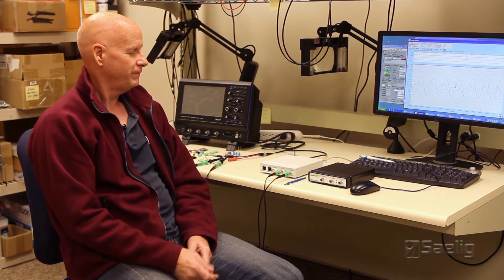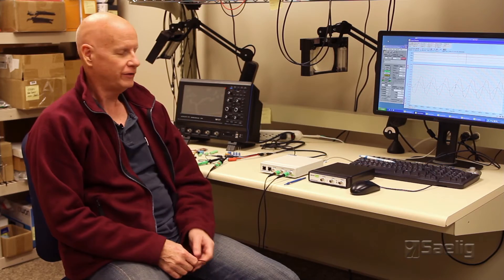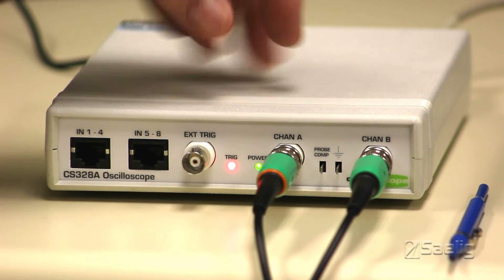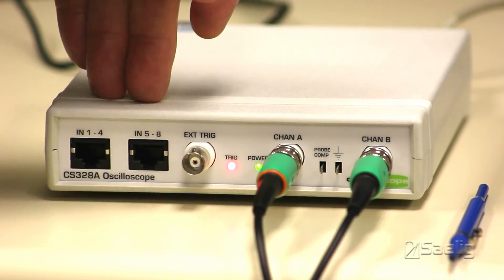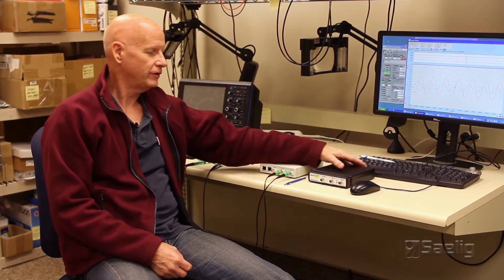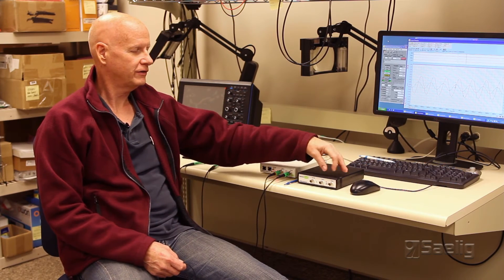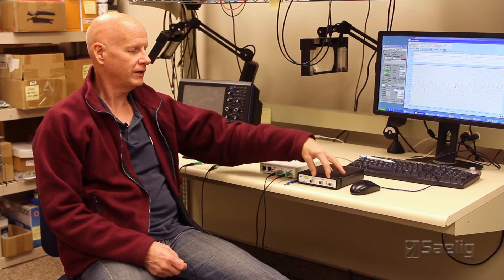It comes in two basic models. The one that's in the white box here is the 328A, and it has two analog inputs and eight digital inputs. And there's also, over here, is the 320A, which consists of just the two analog inputs.